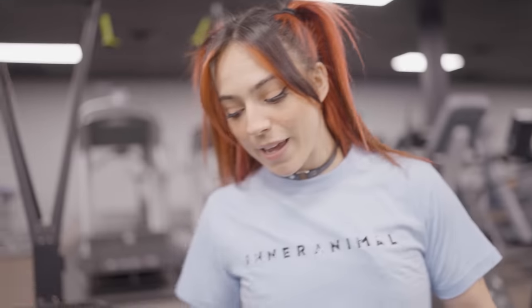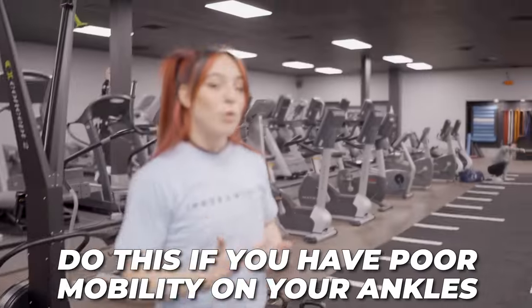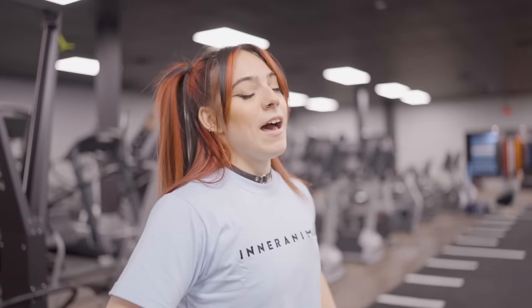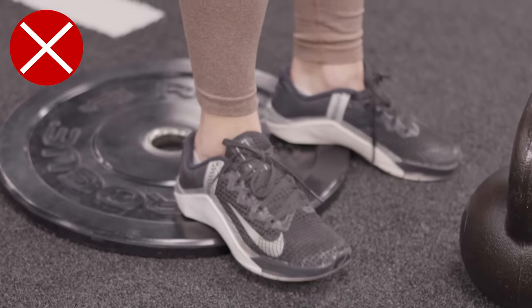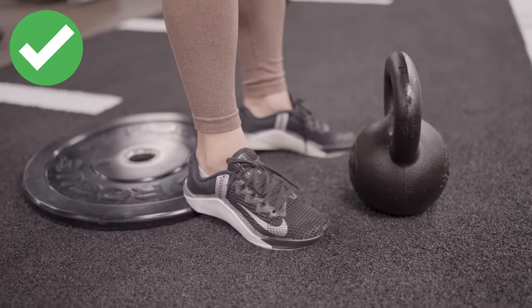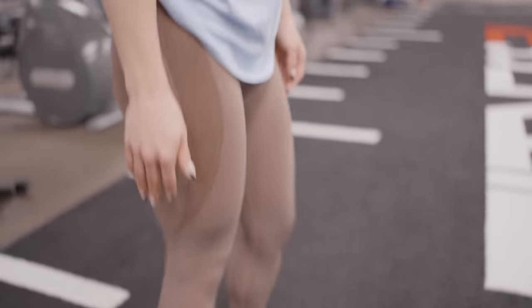You'll notice my heels are elevated on a plate, and that's because I have a little bit of poor mobility in my ankles and my back. By elevating my heels, I'm able to really get deep into my squat and allow myself the range of motion that I need. If you have a little bit of poor mobility, try elevating your heels with a small plate — just the very ends of your heels. You don't want half of your foot on the plate, just the very backs of your heels elevated. I promise you'll notice a difference in your squat.